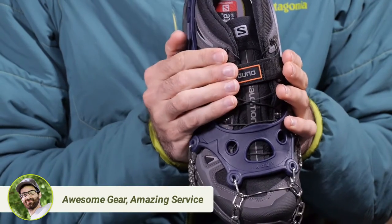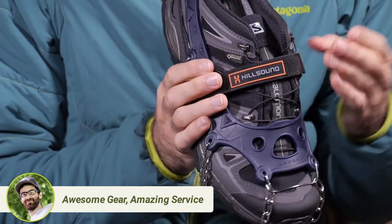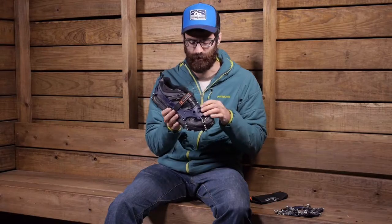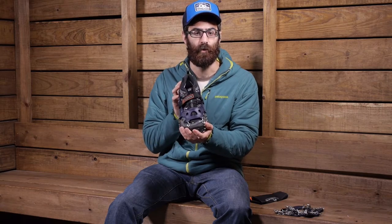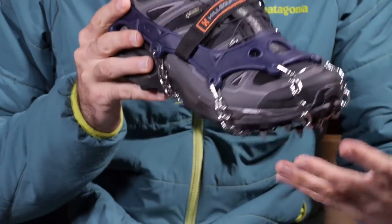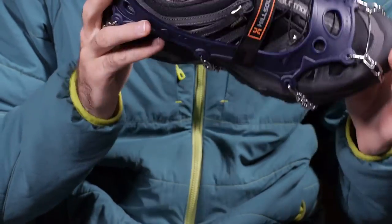You have got a hook and loop closure around the top that you can use to secure the crampon for deeper snow or more harsh hikes or runs. It is going to provide more structure and more stability to the overall crampon. They are really easy to attach — they are actually designated, one is left and one is right, and it tells you right on the front which side is the front so you know without having to struggle with it how to put it on. It is very simple.